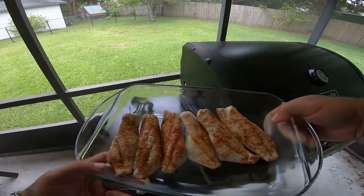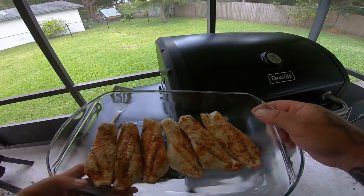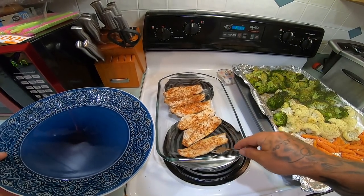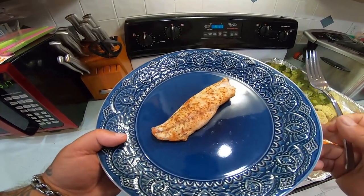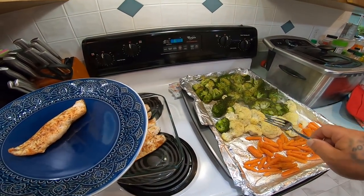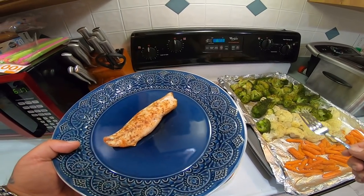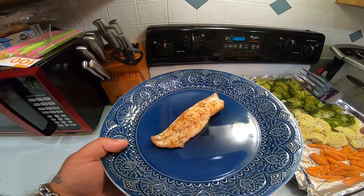Look at that, guys — awesome. And the smell is banging. I'm going to take one real quick and do a taste test before we eat dinner. That looks awesome, and Mama made all these vegetables. I'll do this and then get with Amber and Summer and we'll eat dinner — but the girls don't like to eat on camera. That's why they never eat and do the taste test with me.